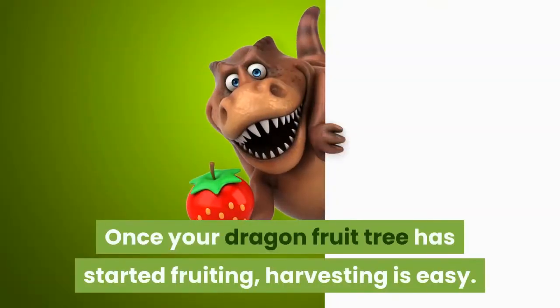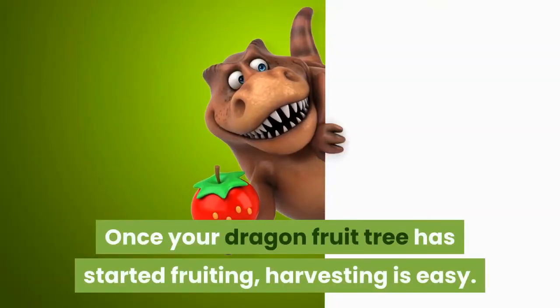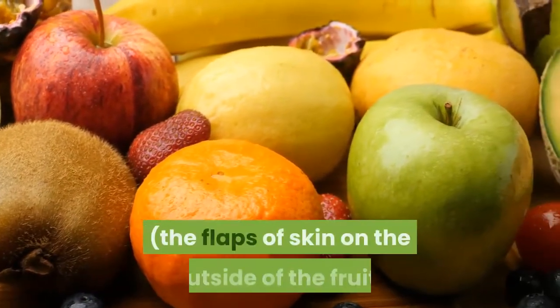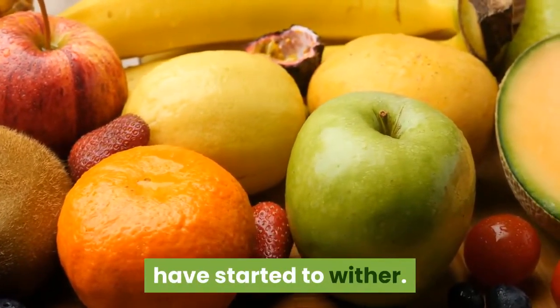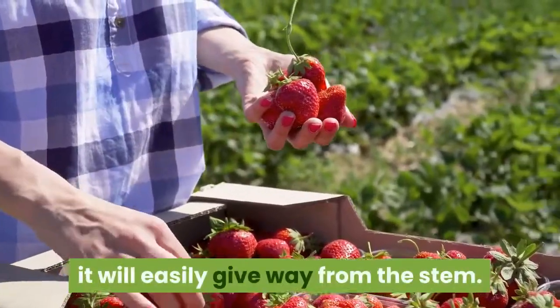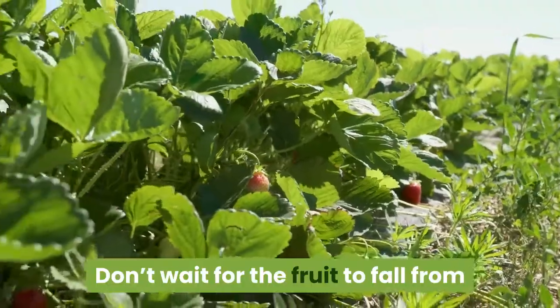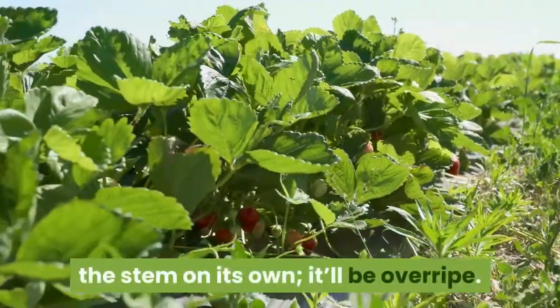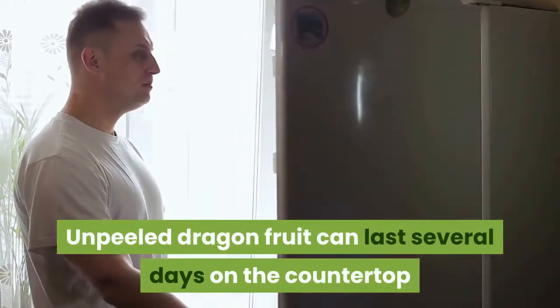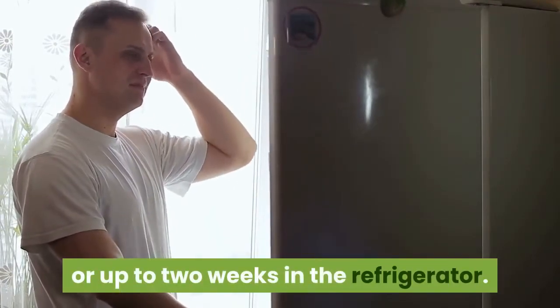Once your dragon fruit tree has started fruiting, harvesting is easy. Look for well-colored fruits whose wings — the flaps of skin on the outside — have started to wither. Twist the fruit gently; if it's ripe, it will easily give way from the stem. Don't wait for the fruit to fall on its own or it'll be overripe. Unpeeled dragon fruit can last several days on the countertop or up to two weeks in the refrigerator.